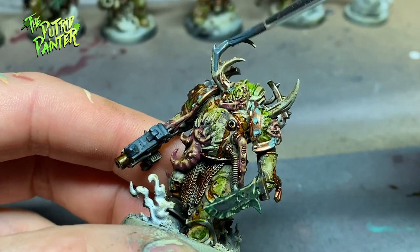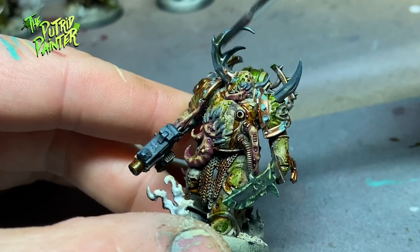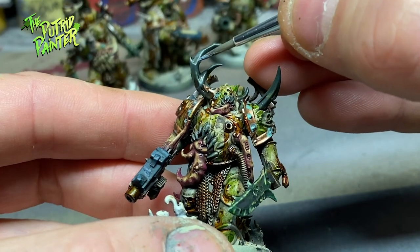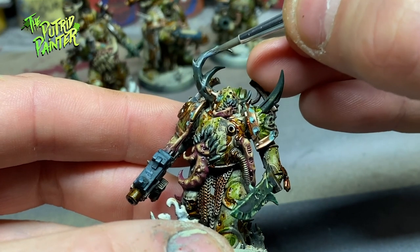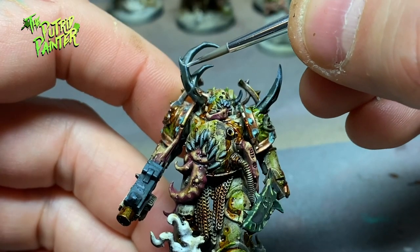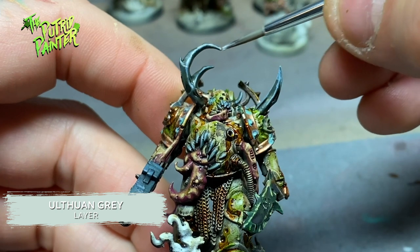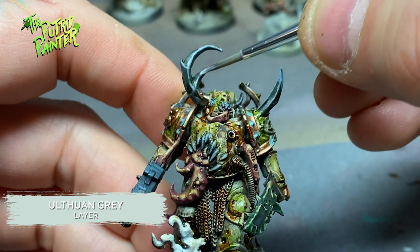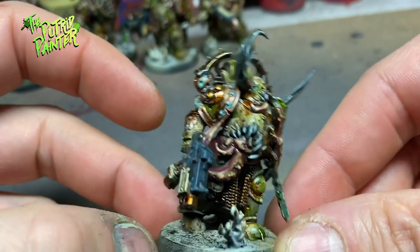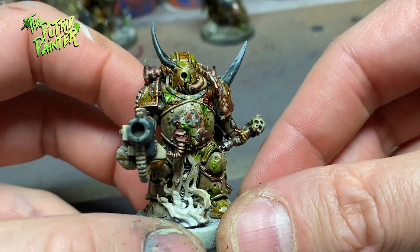All the horns and teeth are painted with Dark Reaper, then shaded with Athonian Camoshade. I add two highlights: first with Varangian Grey, then the final highlight with Ulthuan Grey, focusing on the upper parts or sections that branch out. Adding these dark colored horns really adds some contrast to an otherwise monotone model, and it's fun to do something different than the endless bone-colored horns I usually paint.